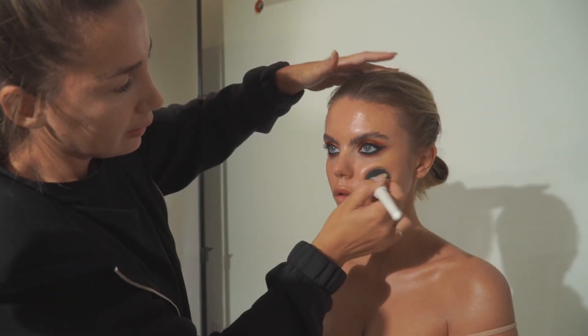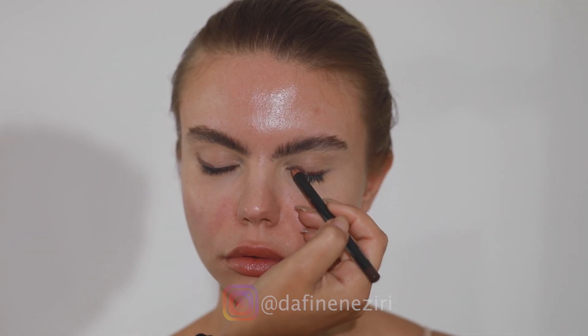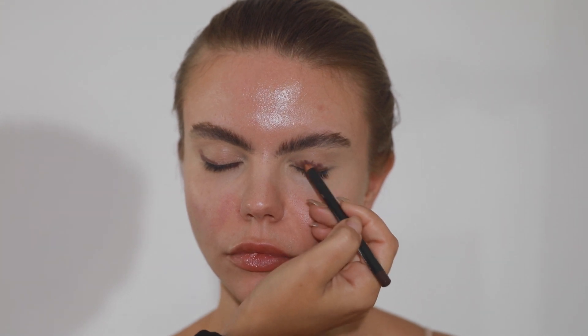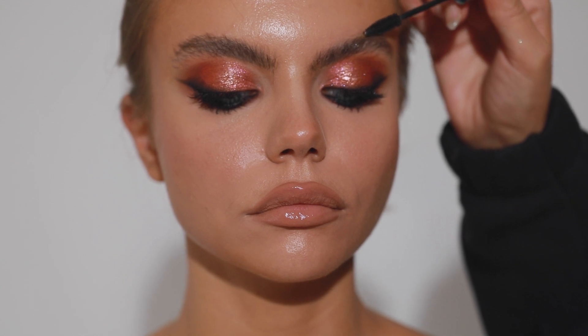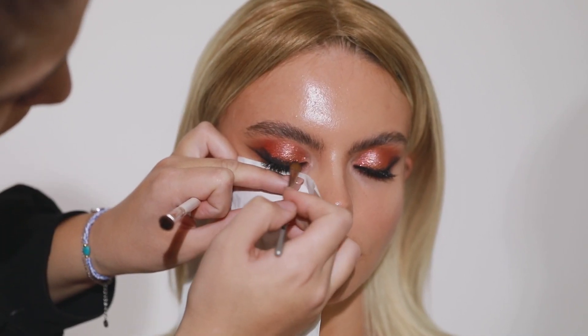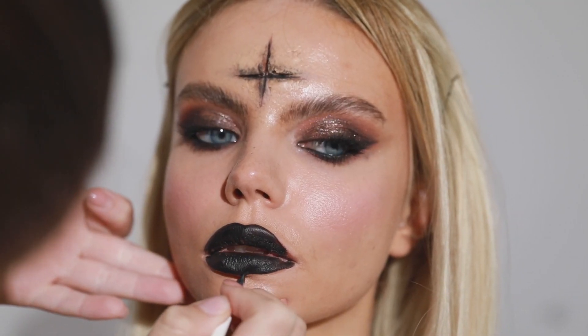Hello guys, my name is Daphine Ziri and I'm a professional makeup artist. Today we will create a Halloween makeup just for you. The look will start very glamorous because I'm going to begin with smoky eyes, and then I'll continue with the scary part — some scars and some blood.